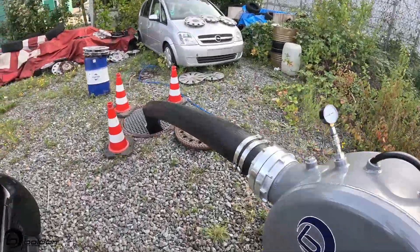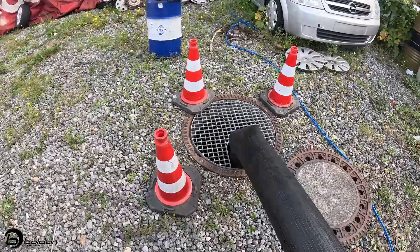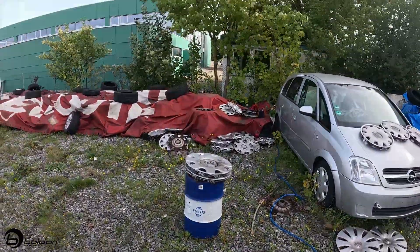Here's the installation — the drum going down into the manhole and going that way. I'm really happy with the crew.